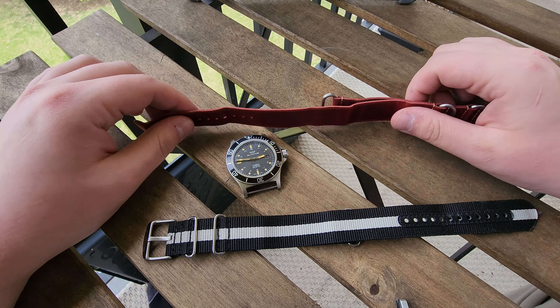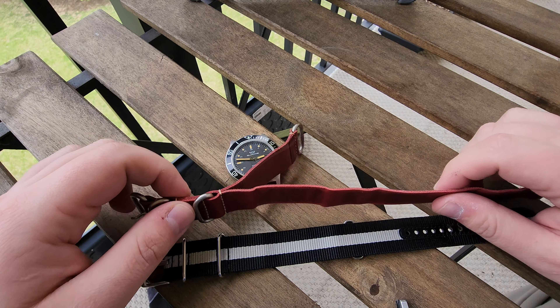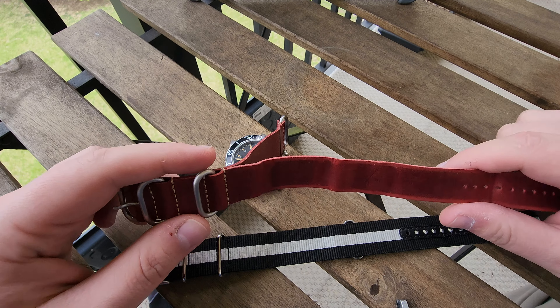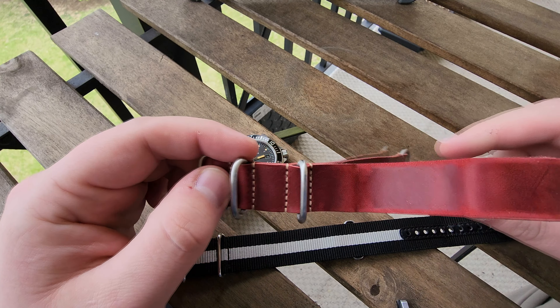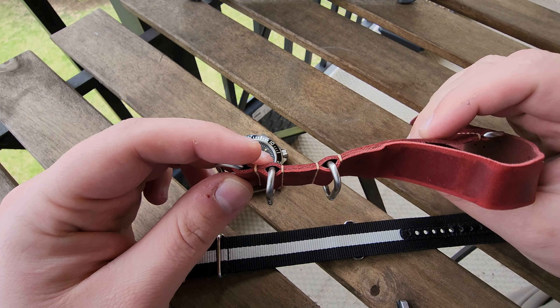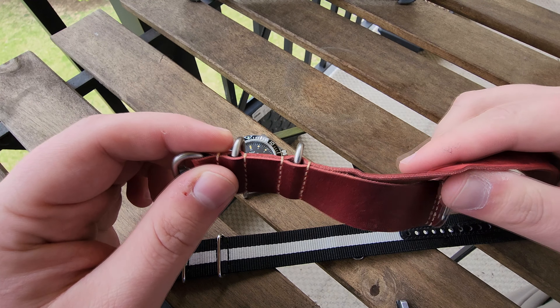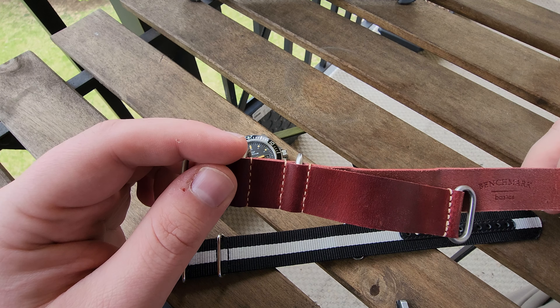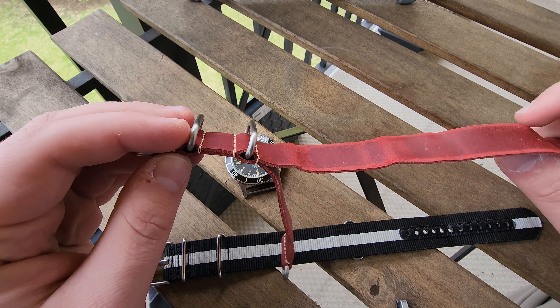As you can see here, we have the nylon style with those metal buckles. This one has them fixed in place, but you can get some that let you slide them around if you want. There's also a different version made of leather but constructed the same way. The name G10 actually comes from a form soldiers had to fill out to request one of the straps, known as a G10984.